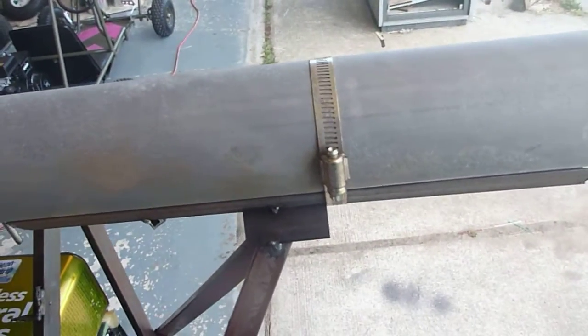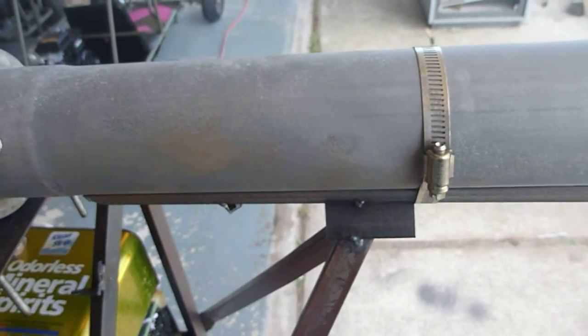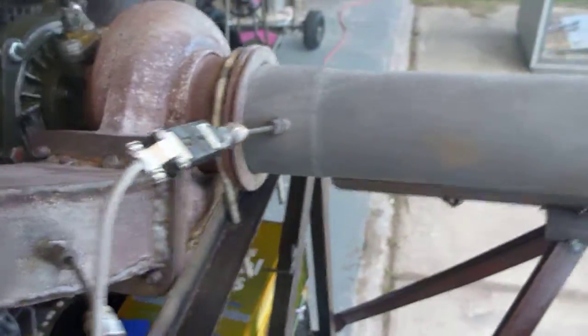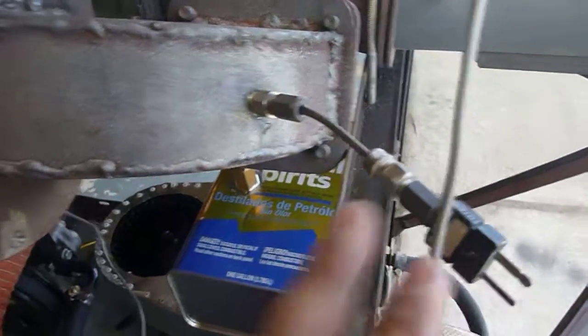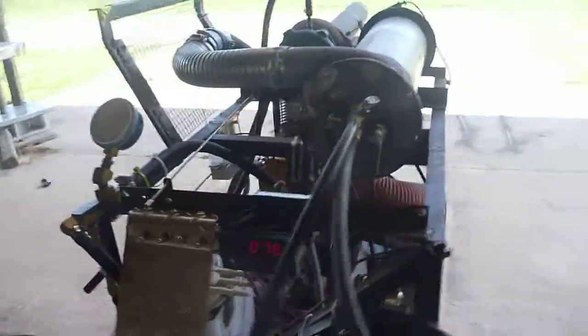We have a J-type thermocouple coming back to measure exhaust temperature, which goes from nothing to probably 1500 degrees in about four seconds - it really gets hot. We had put one thermocouple here but in the wrong spot, so it was overheating and it melted the end of it. We couldn't get it out so we just left it there.